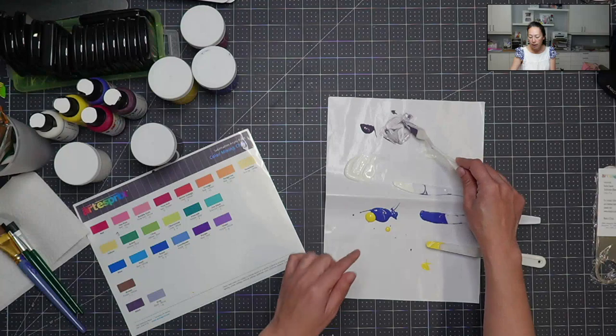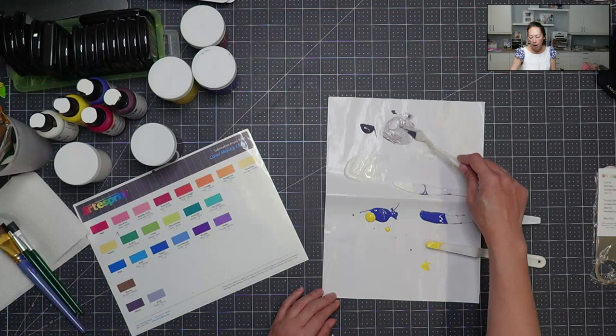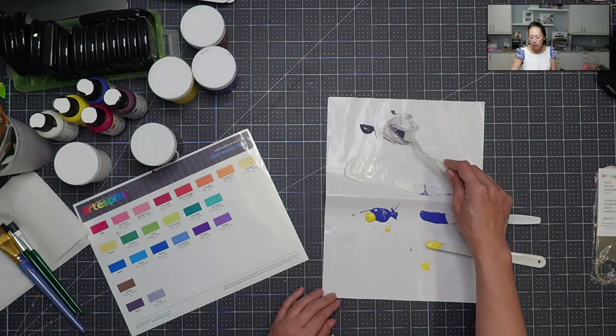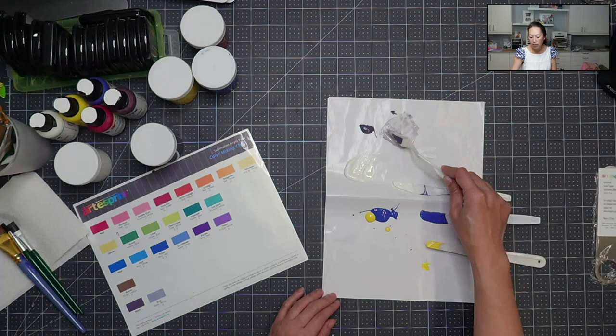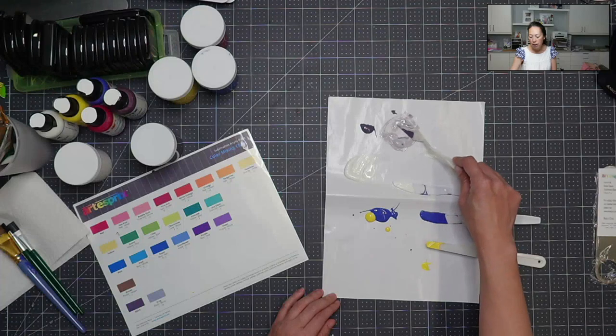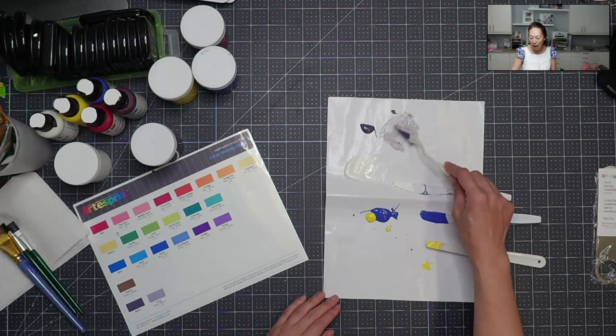The other thing with sublimation — if you use any kind of Infusible Ink sheets or the markers from Artist-Free — is that the colors right now are going to look muted, but they will be more vibrant once we hit the heat. You can use the color chart on the website, which will tell you things like one portion of white to ten portions of black gives you a gray, and then you'll start to know your colors.